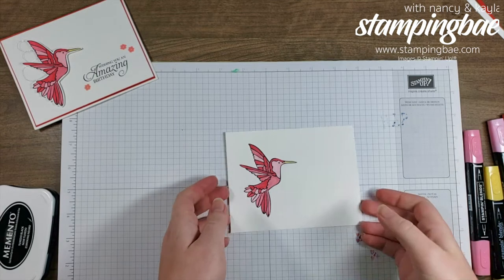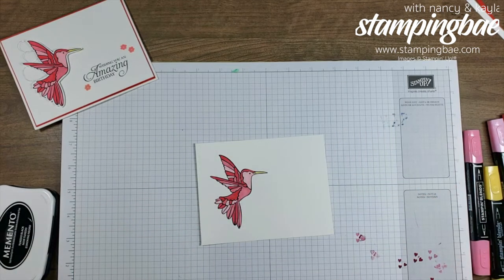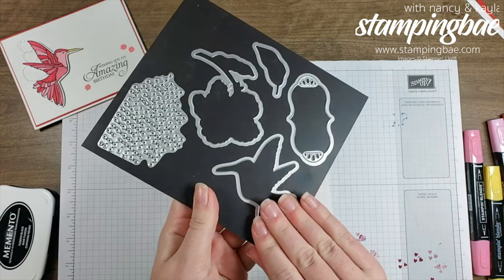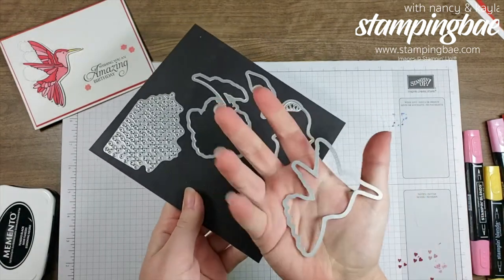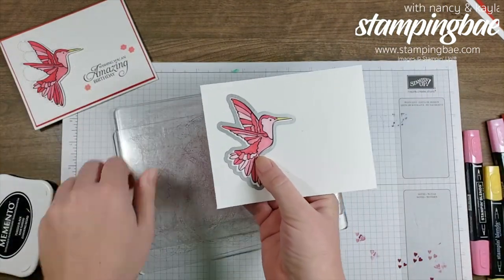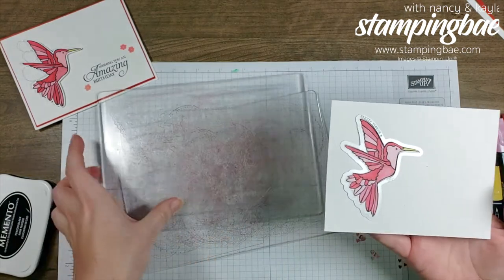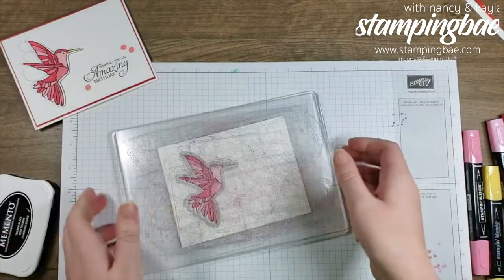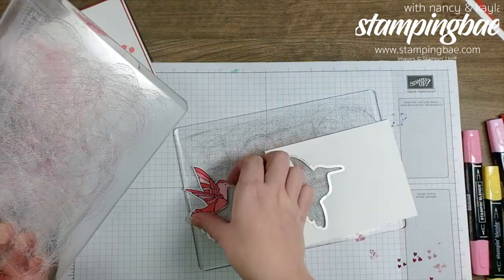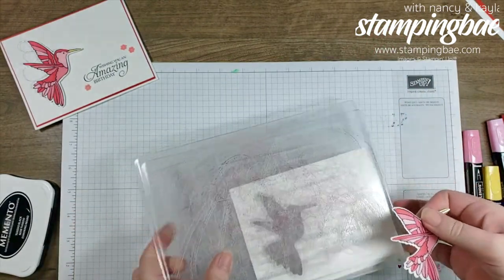The next step is using our framelits — the Hummingbird Framelit. I'll be right back. Now I have the hummingbird all cut out. I took the framelit, placed it on top of the stamped paper, then put it between the two plates on my Big Shot and rolled it through. You get this magic hummingbird that pops out.